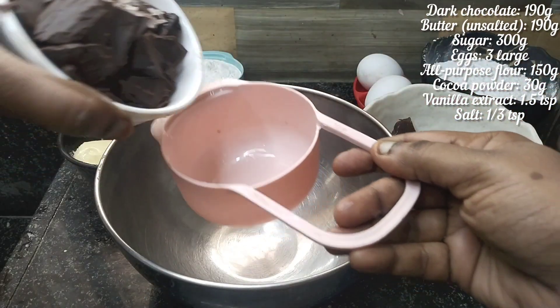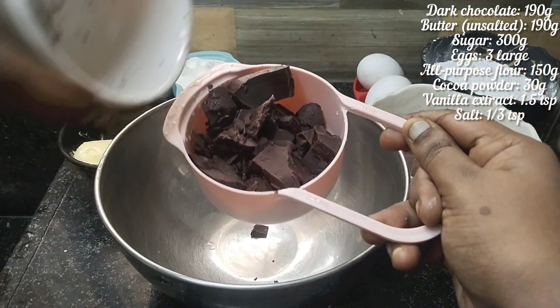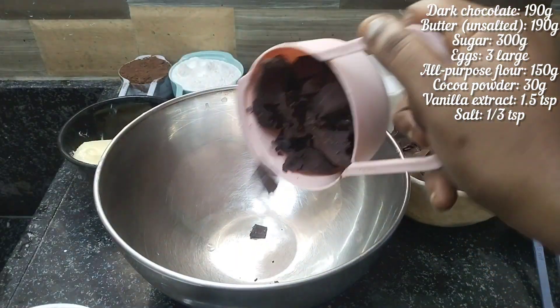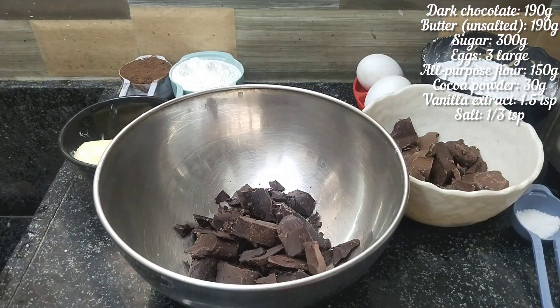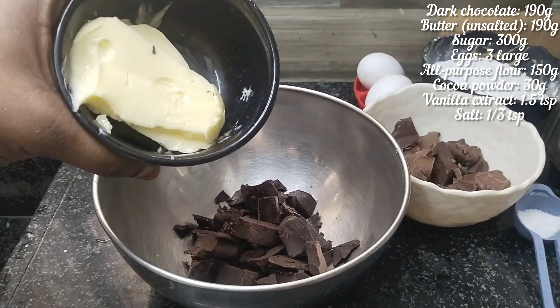This is 750g for perfect measurements. This is a classic brownie using dark compound chocolate — 190g compound chocolate.